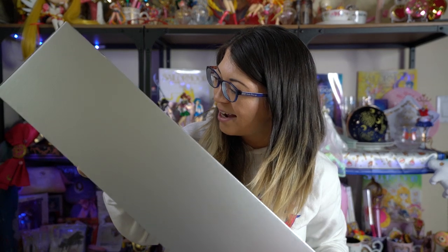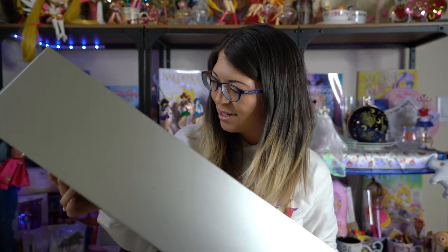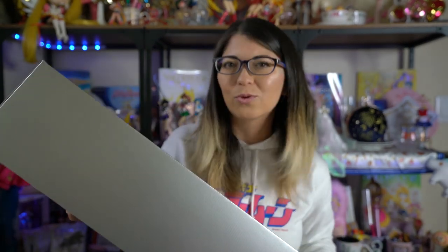Wow, she's so pretty. Her eyes — oh my gosh, so cool. Her eyes are so gorgeous. The whole reason I wanted the Sailor Moon doll was because her eyes are just so beautiful.